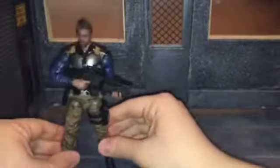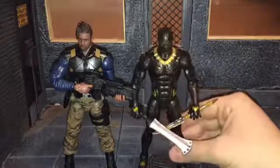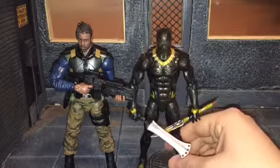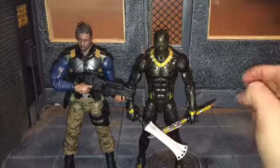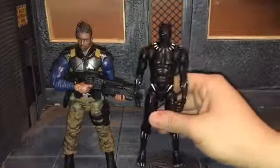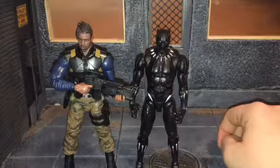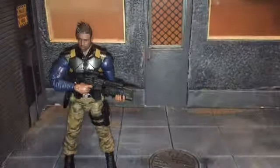For size comparisons, here he is next to the Black Panther Wave 1 Killmonger figure in the golden jaguar suit, which is just a little bit shorter than Killmonger. I feel like they should at least be the same height, or maybe the suited one should be a little taller since he is in the suit. And here he is next to Black Panther himself — again, I feel like he's a little too tall and should maybe be the same height as Black Panther, but it's not a huge problem.